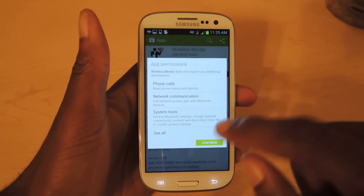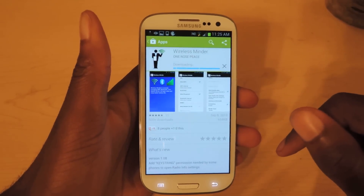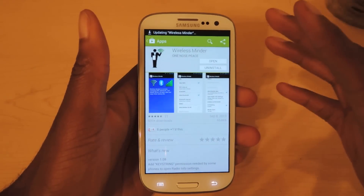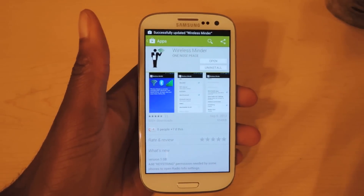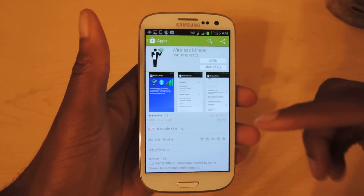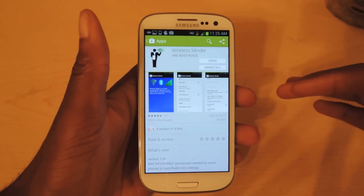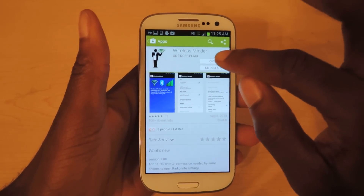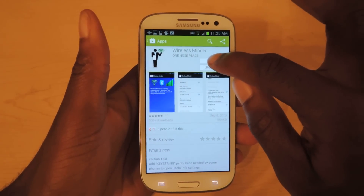I actually have an update available so I'm just going to update that right now. Basically what the app does is it monitors your networks for you, so instead of your phone constantly checking, you can actually set up intervals — check every two hours, check every ten minutes, or whatever you think is best. So let's just open it up right here.